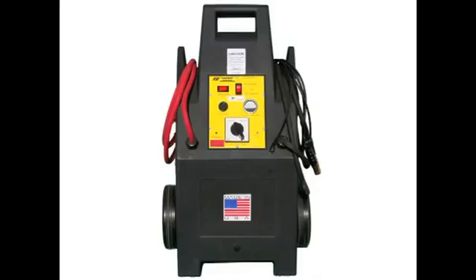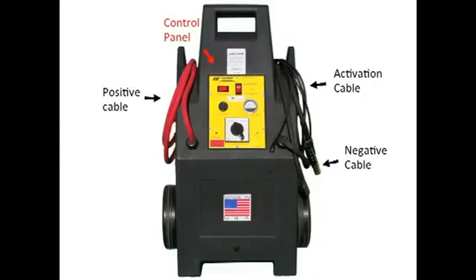This is our most popular model of cranking cart. While the design or configuration may vary, most of our carts share these four main features: a control panel, activation cable, negative cable, and a positive cable.